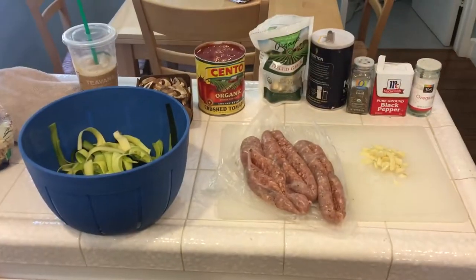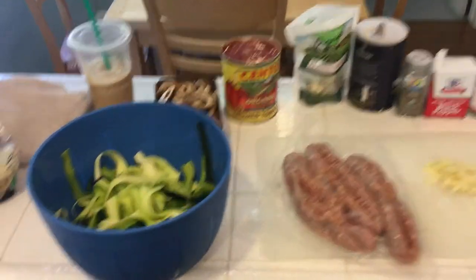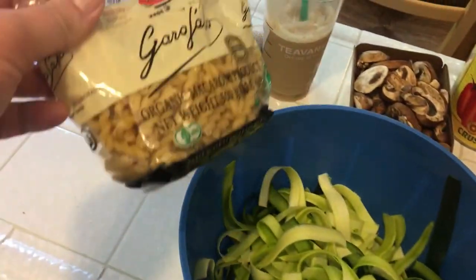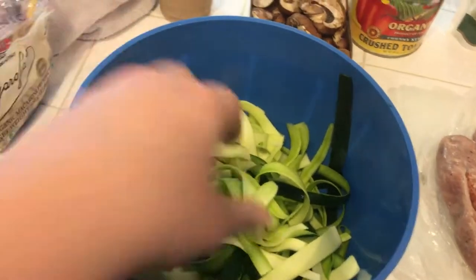Hey guys, today I'm going to be showing you how to make my pasta sauce that I'm going to be making for my zucchini noodles that we're going to have tonight. I'm also going to make some regular noodles for the kids because they just do not enjoy the zucchini, but I think the zucchini actually has a lot more flavor.